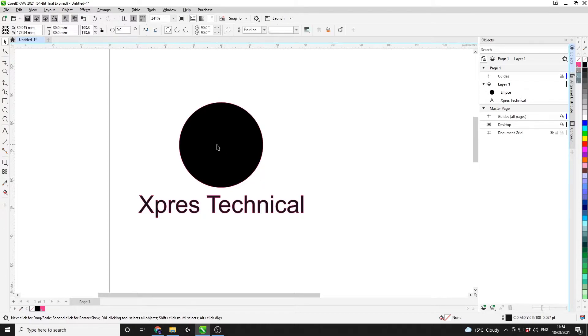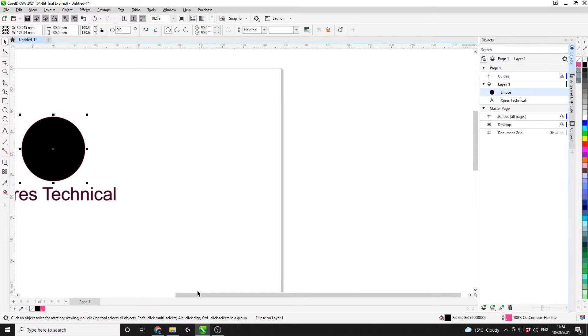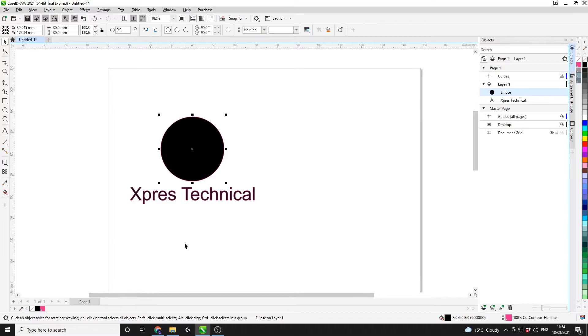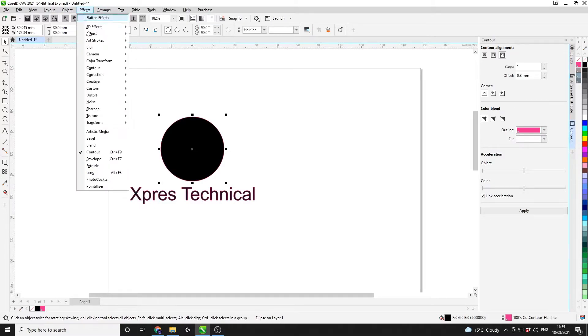Firstly we're going to do this circle because I'm going to show you an inside contour on this piece of artwork. If I zoom in, you can see that the contour outline is right on the edge of the artwork. What we want to do is bring that cut line in to stop that natural tolerance from ruining this particular cut. To do that we need to select our piece of artwork and go to the contour tool — if it's not open on the right hand side, the contour tool can be accessed from Effects and then Contour.